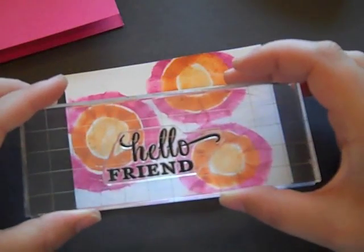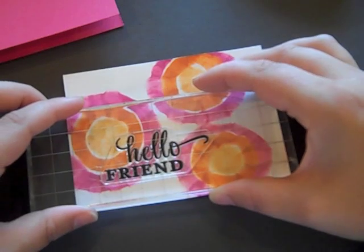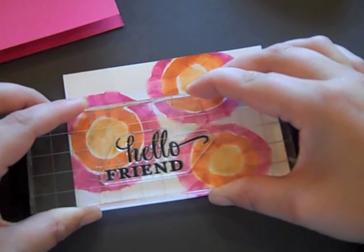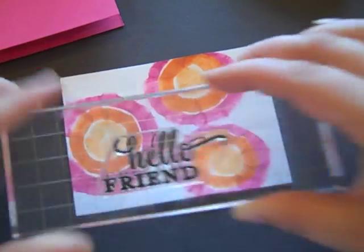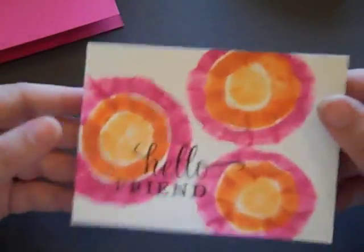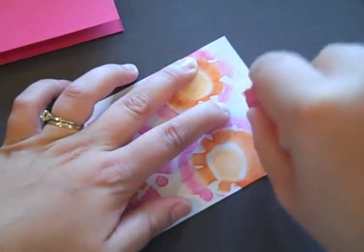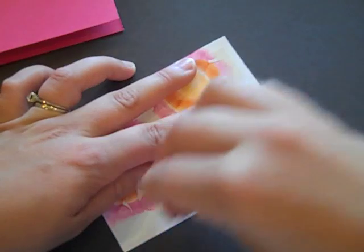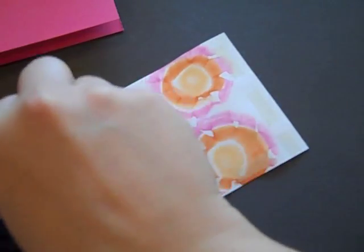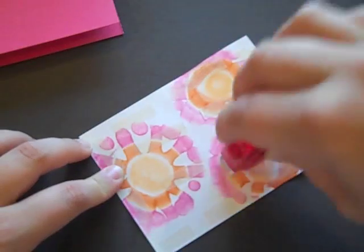To finish up this project, I've got this Hello Friend sentiment from Think Big Favorites number three, and I've inked it up with black ink and I'm just going to stamp it directly onto the background that I created earlier. When you have a background that had any kind of liquid applied to it, it can tend to be just a bit warped. So I like to make sure to put a little bit of extra adhesive on it, especially around the edges, so that it will lie nice and flat on my final project.